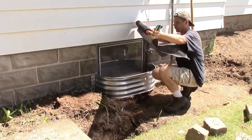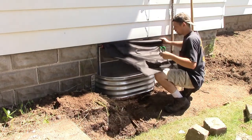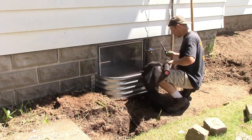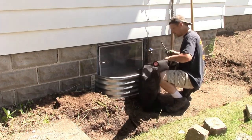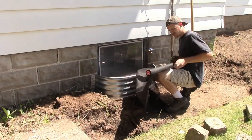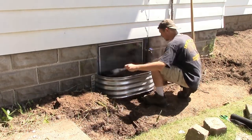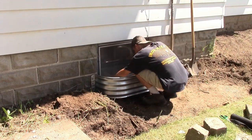I laid down some weed block fabric in the bottom of the window well to hopefully block weeds and any other plants from growing up in the window well space, and weighed it down with some sand I had from digging up the sidewalk.